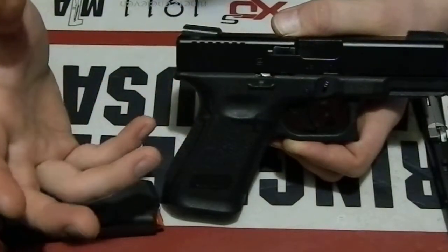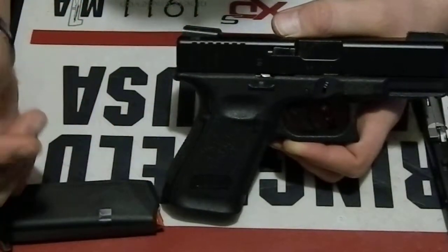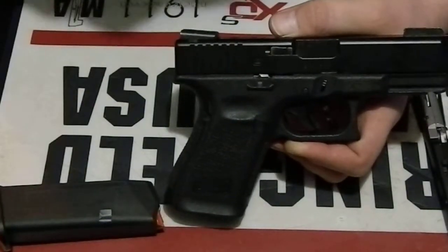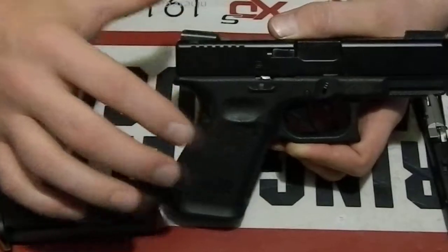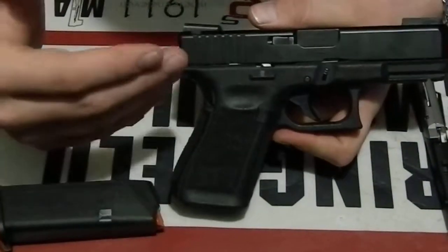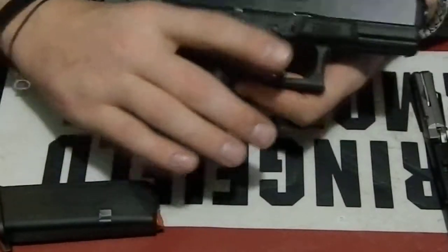The reason I didn't do an unboxing is because everybody knows what comes in a Glock box — you get a spent shell casing from the factory, cleaning rod, a little half-assed speed loader that doesn't really work, three mags, multiple back straps, paperwork, and the owner's manual.